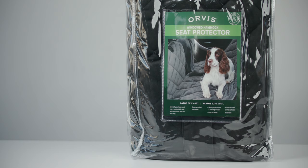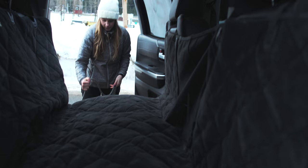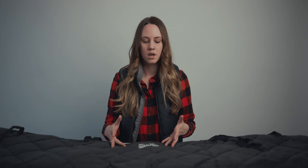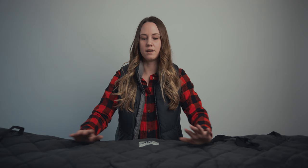First up we have the Orvis seat hammock. Some of you may be familiar with these seat covers. There are two options: the hammock and a traditional seat cover. I really like the hammock because this one has a mesh part that goes between the driver and the passenger seat, making it so that your dog's not going to jump up in the front or be a distraction. This is also great when you're done skiing or snowshoeing and your dog might have muddy paws or just be generally wet — it's going to keep them in the back seat and keep your car nice and clean.